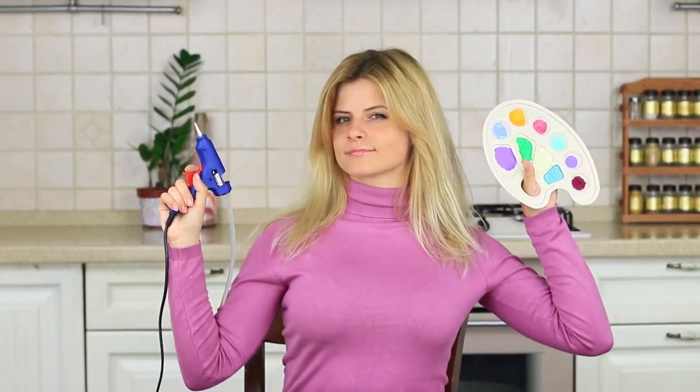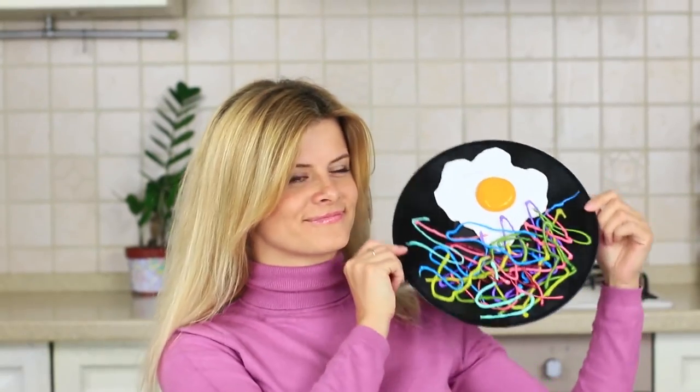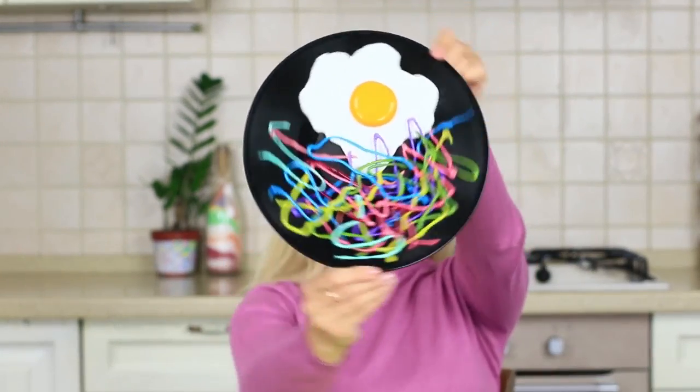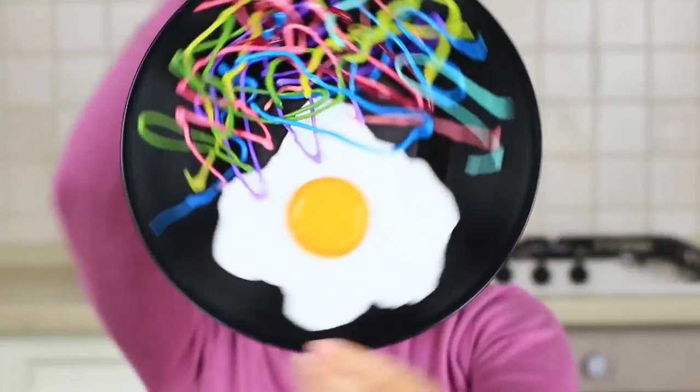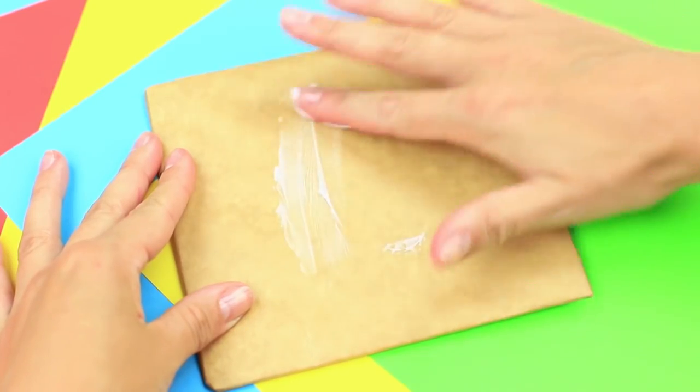Blondie's signature fried egg recipe is way too easy. Take a hot glue gun and acrylic paint and start creating. Are you saying this is inedible? Certainly not! But it's so creative! A decorative fried egg and colorful pasta on a vinyl record — vintage and modern, it can make a wall centerpiece.